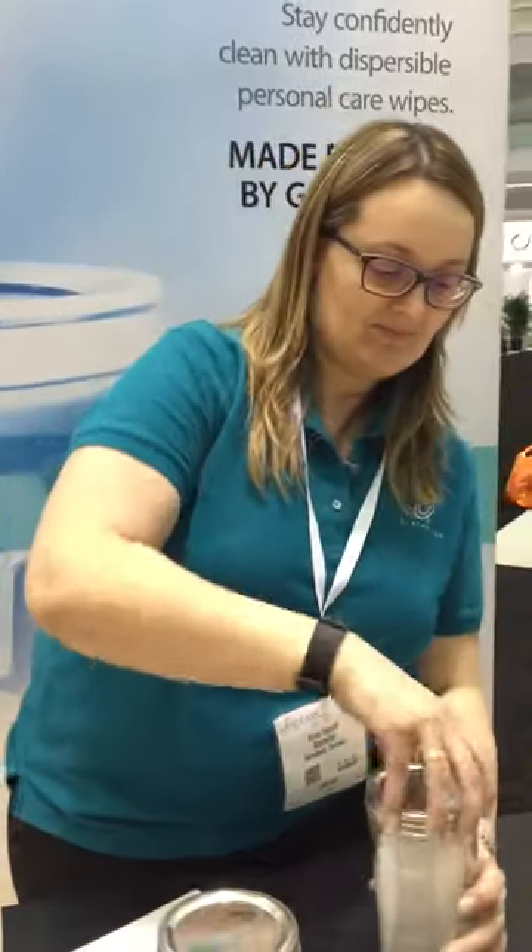Now you for sure want to know what's happening once you throw it into the toilet. So I will show you. Let's imagine this is the wipe and you are on the toilet. We will throw it and simulate what's happening in the pipe.